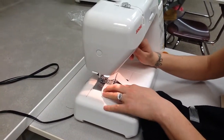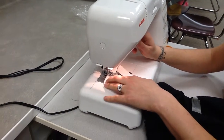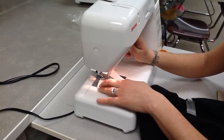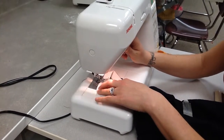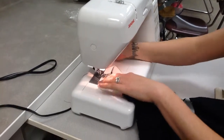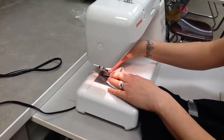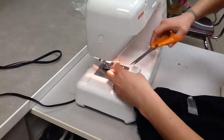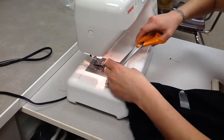I'm going to sew forwards, and then go in reverse all the way back to the beginning. So I have one line now. I can take my pin out, because this first line is going to be holding it together. And I can cut my threads.